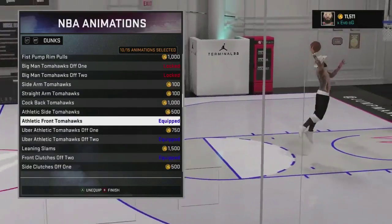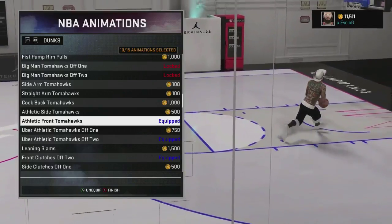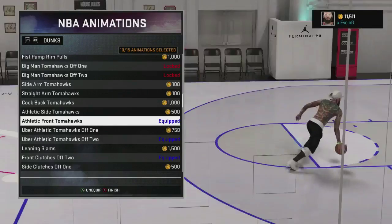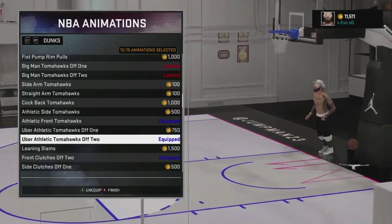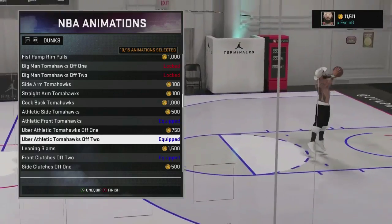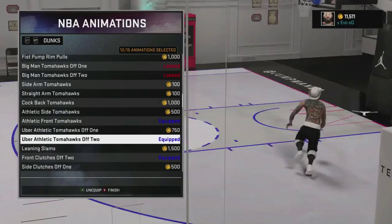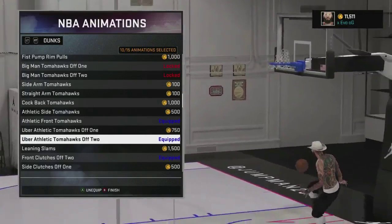I have the athletic front tomahawks — these are really nice. I would also suggest you have Posterizer for these dunks so you can finish on guys. Same with uber athletic tomahawk off two. You do get blocked with this one, but I like having it on because I have Posterizer and it's one of those dunk packages where you just dunk on people.